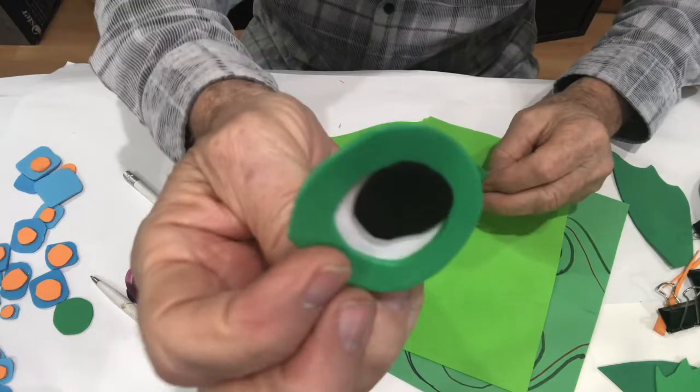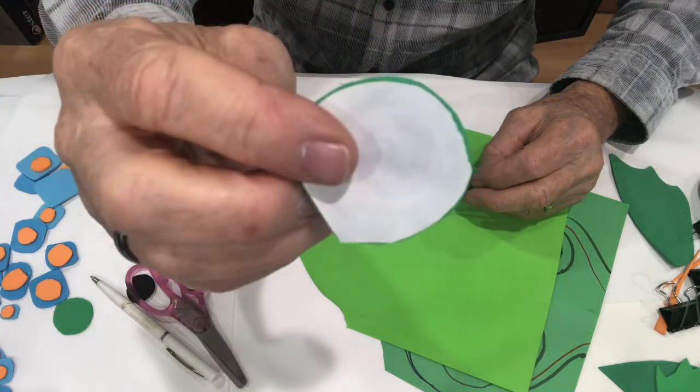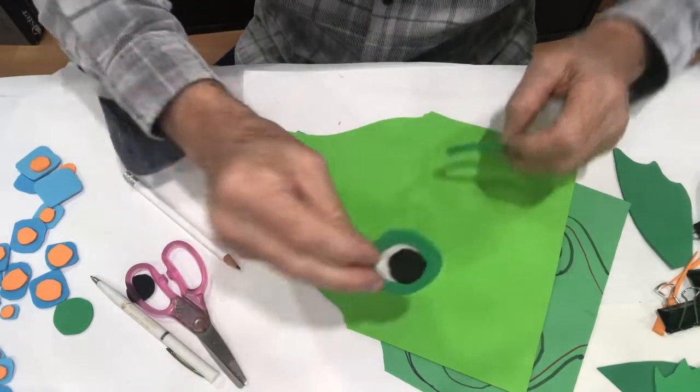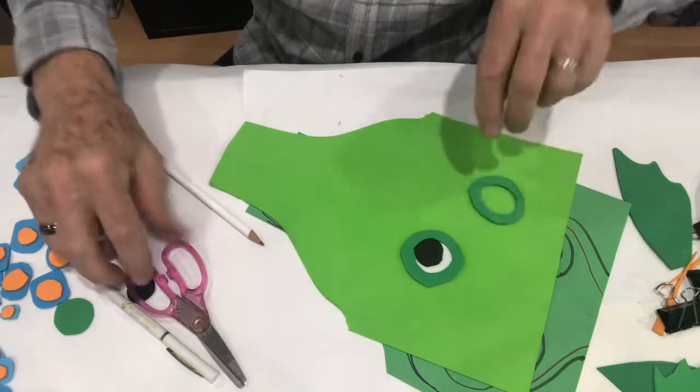I pre-cut one ahead of time - I've got one for each side. This one has a black eye in the middle with a white background. You can see how I glued paper on the back of it, which is what I'm going to do right now so I can glue these in position.